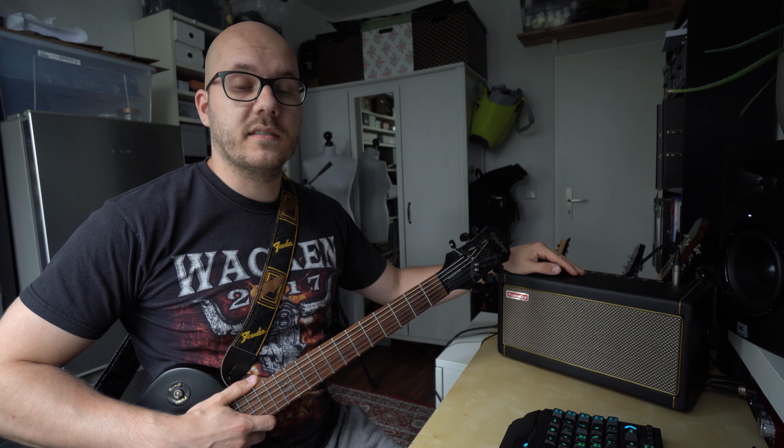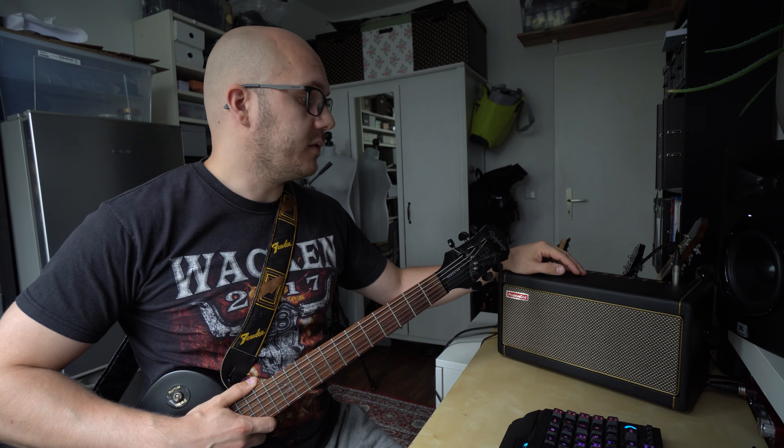Hey, what's up and welcome! Today I'm going to give you a review of the Spark amp by Positive Grid and I'm going to show you why I purchased this practice amp and we'll see if this is maybe the right practice amp for you. So let's get started!